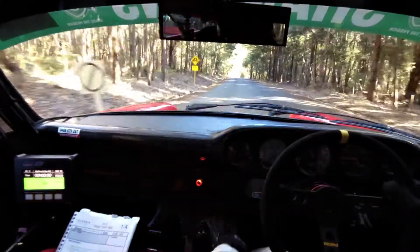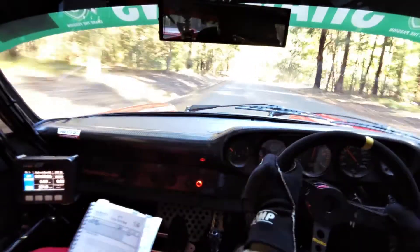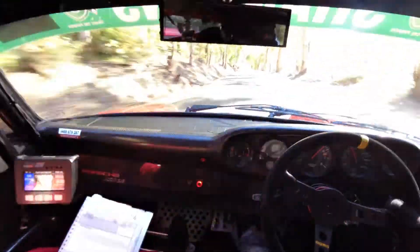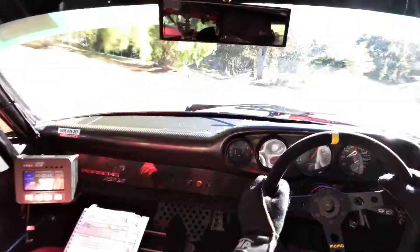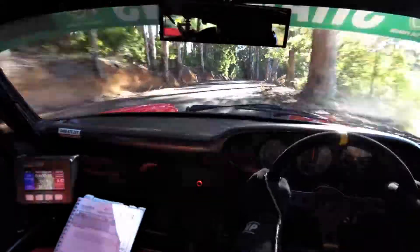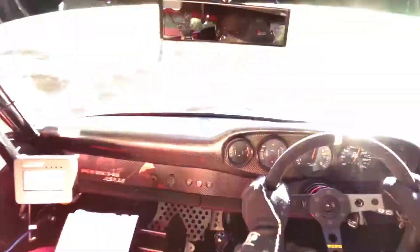70, brow, 6 right, mid, downhill. 70, fast left over brow, 150. 9 right short, 200. Fast brow, 150. At end, 6 right. How speed. Good.